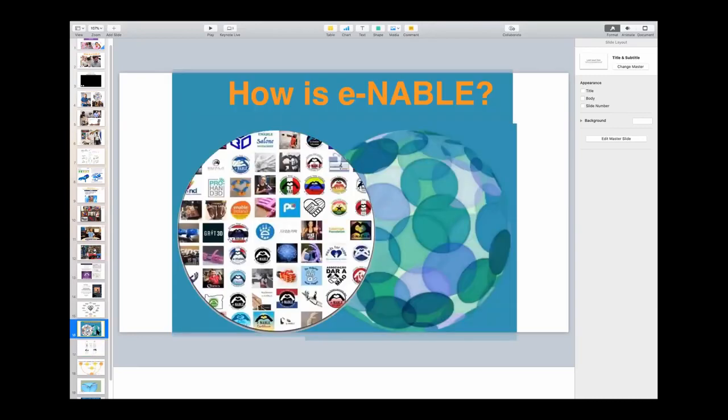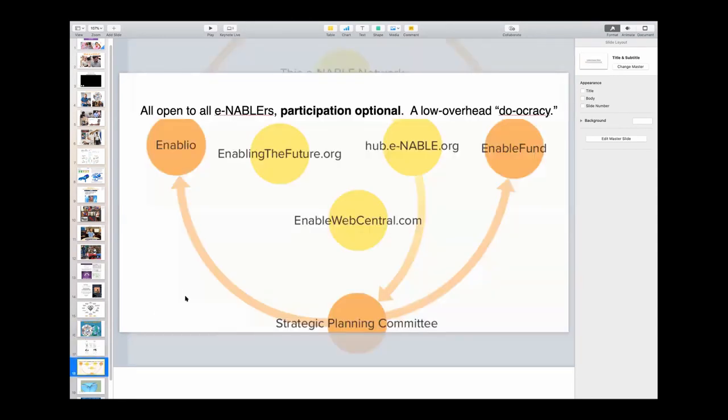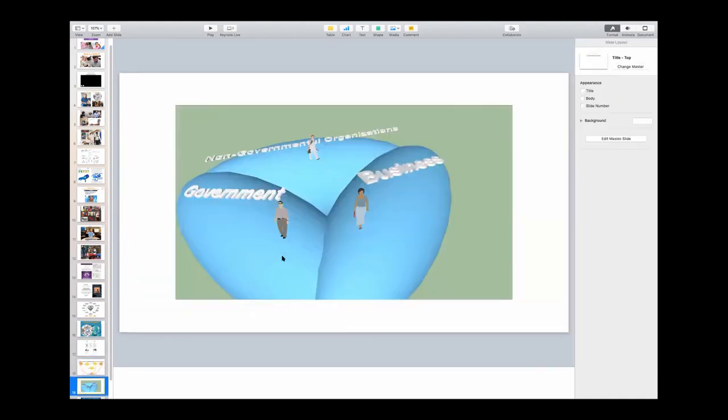We have chapters in about 80 countries these days. We have thousands of members, and we have a very low-overhead governance system. Everything is optional, but we have a voting system and a micro-grant program, and a website where you can find all of the Enable designs and the documentation about how to put them together. We have a website that tells our story to the world, and a strategic planning committee which mostly just discusses what's going on, tries to identify gaps, and once in a while tries to solve them.